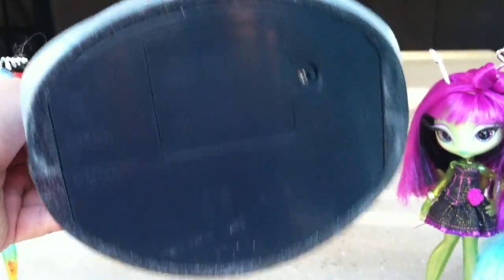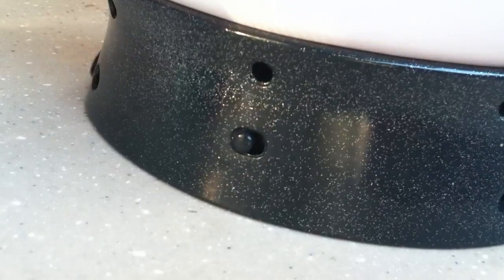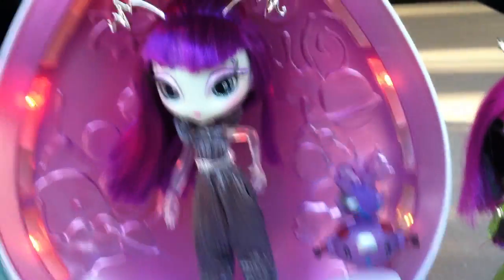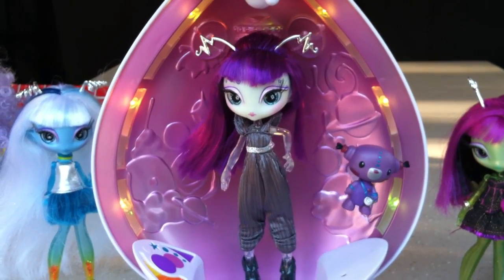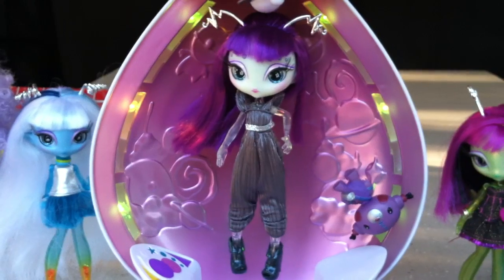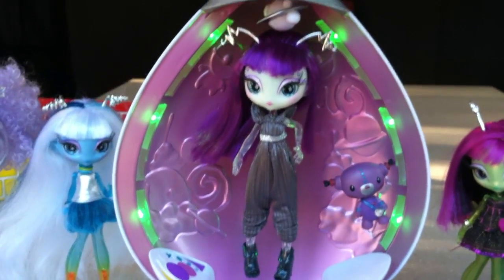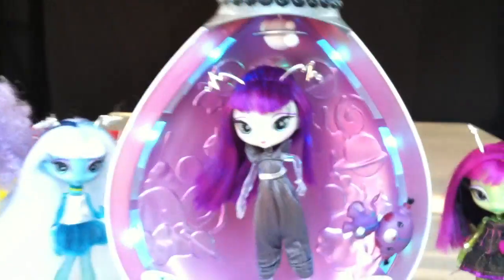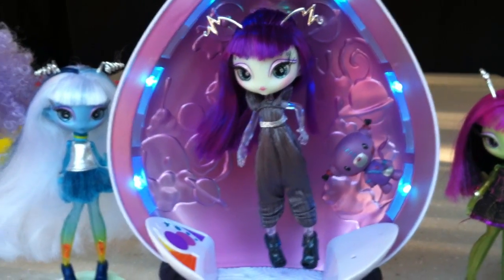This takes three AA batteries and the power button's on the back. Flip the switch and you can see that the pod will glow. This is a great nightlight — it looks really cool when the lights are down. It changes from color to color, and there gets to a point where there's blue and green at the same time, so there are a lot of different color combinations it will go through.